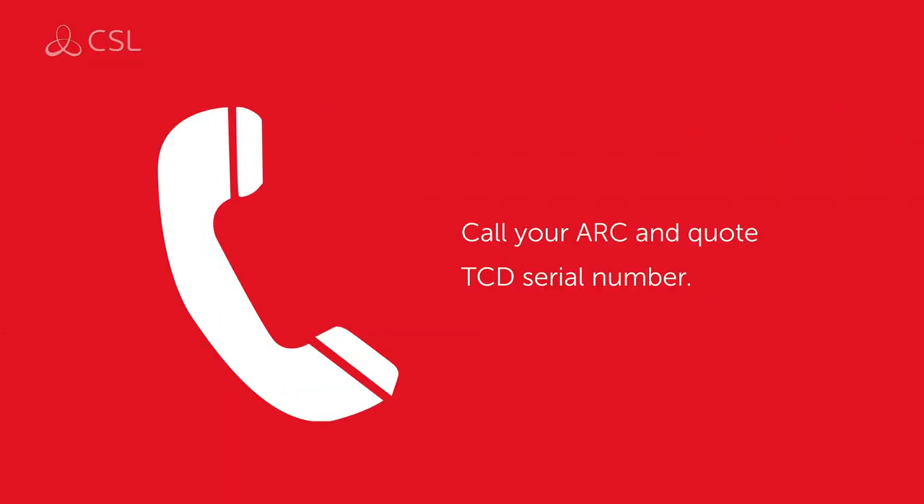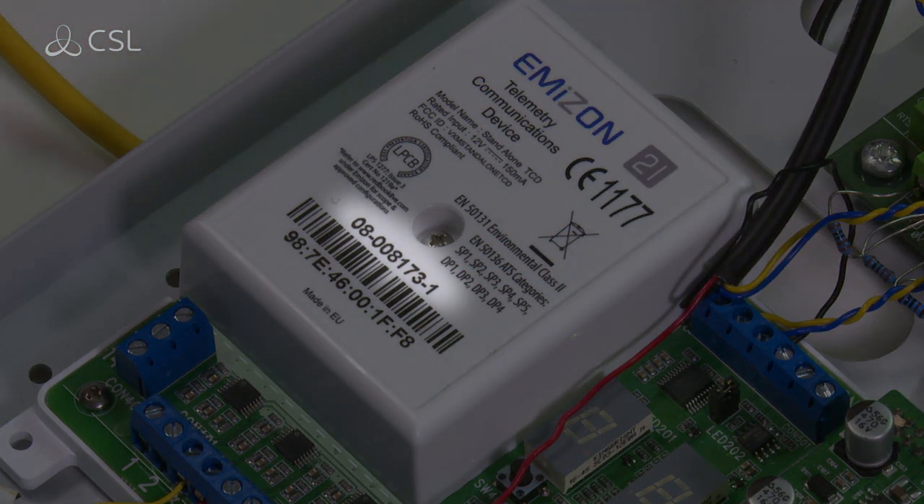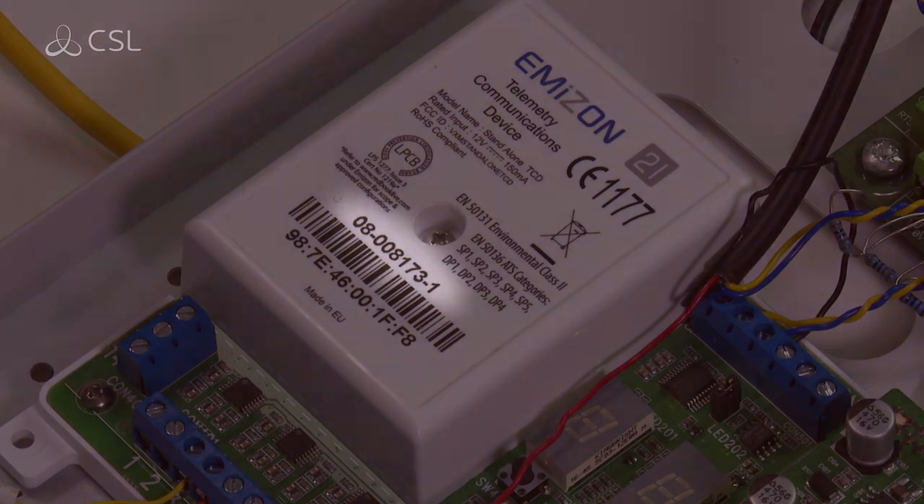Call your alarm receiving centre and quote the TCD's serial number, displayed on the white lid of the PSTN cover, to associate and activate the TCD.